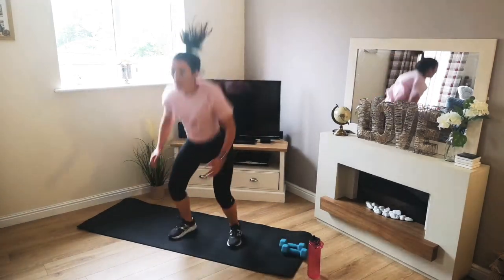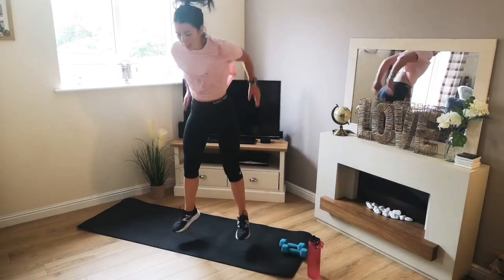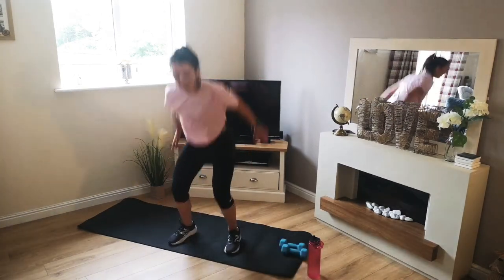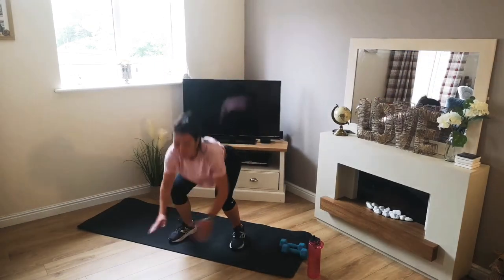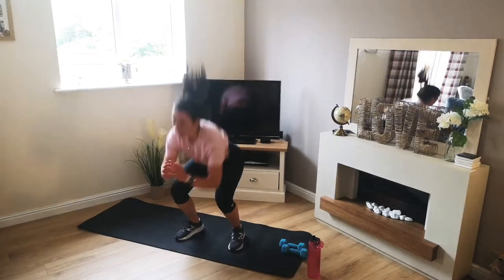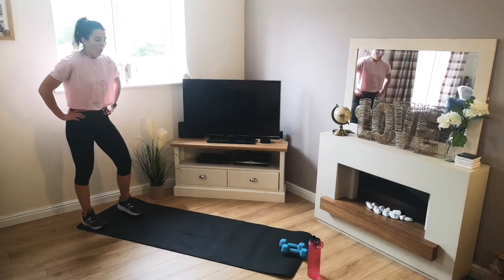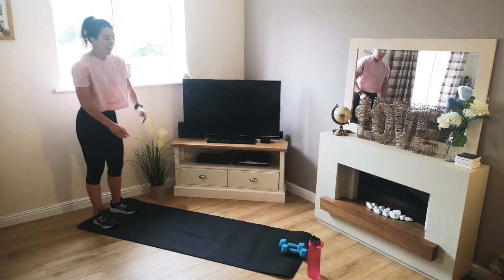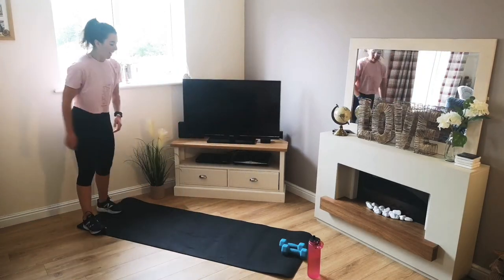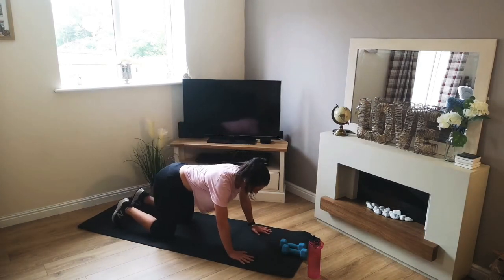Halfway — come on, keep going. Ignore the pain in your legs and keep going. 5, 4, 3, 2, 1 — there we go. Wow. 10 seconds — now we're into mountain climbers. Keep moving, let's get ready. 3, 2, 1 — off we go.